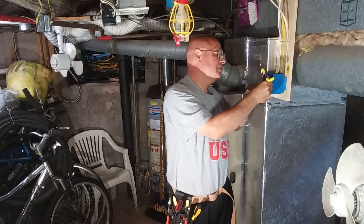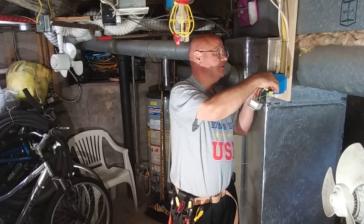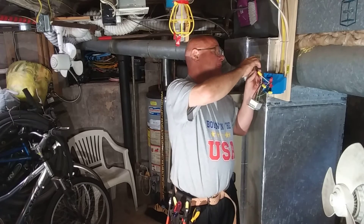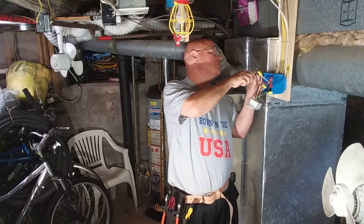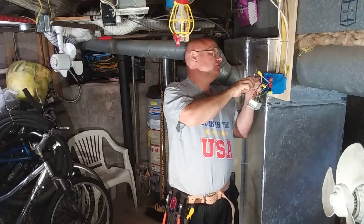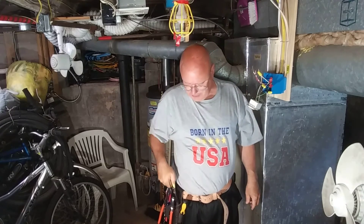Now we're down to two wires left: the red, the black, and a bare ground wire. These wires are going to go to the switch. This is 14-gauge on a 15 amp circuit. This is the red wire from the shared neutral circuit, and it's on a 15 amp breaker. So we'll go get our switch and hook it up.